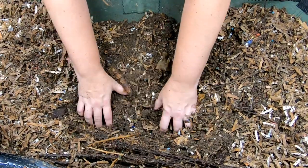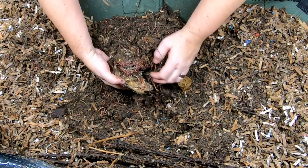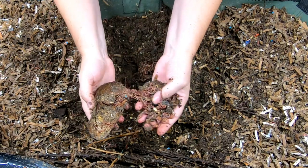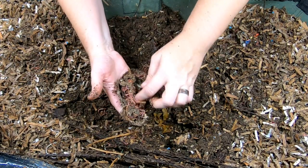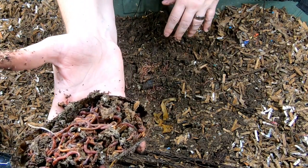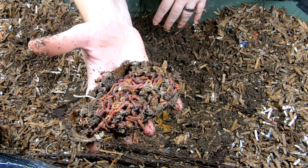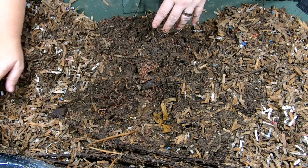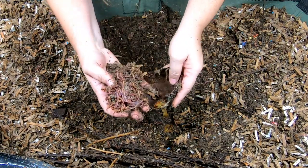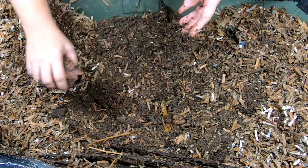I'm just going to start excavating here and see what we find. We've got another avocado with a proper worm ball inside of it — this was all flesh in here. You can also see there's a good number of potworms. The way you can tell the potworms from regular worms is that they are not pink — these worms that are all white are actually potworms.